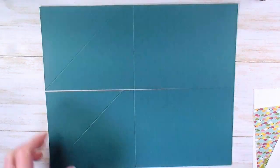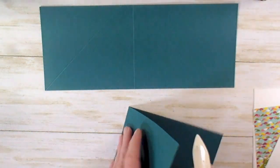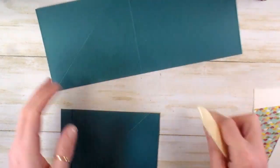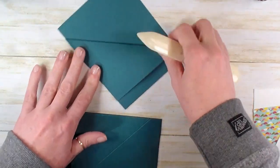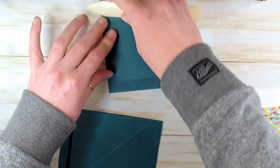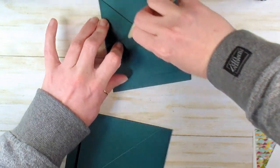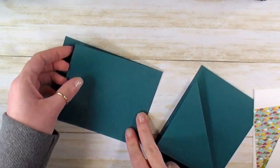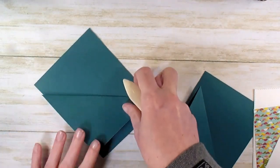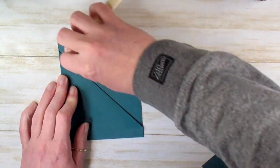Now let's work these with a bone folder. We're going to fold the 5½ inch, and then we're going to fold the diagonal. Here you want to kind of budge up the sides so you've got a nice straight line, and then work that crease with your bone folder. Same thing with this one — really square everything up while you've got the opportunity while things are still kind of soft.